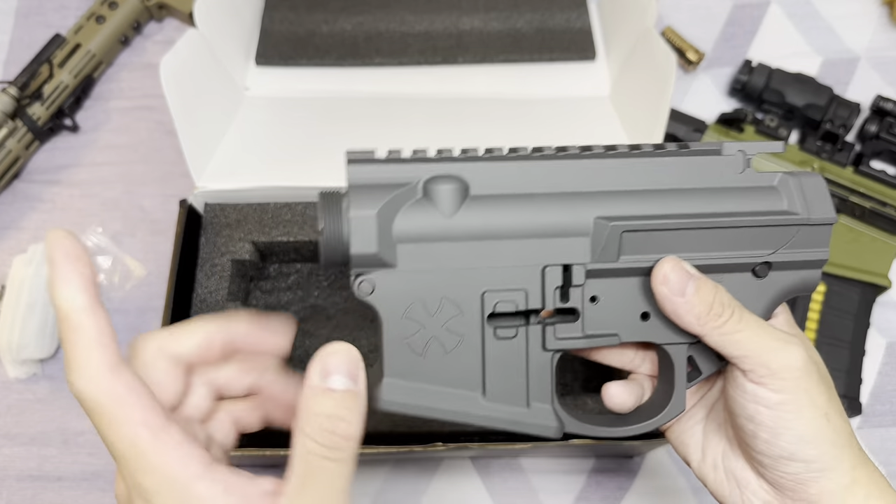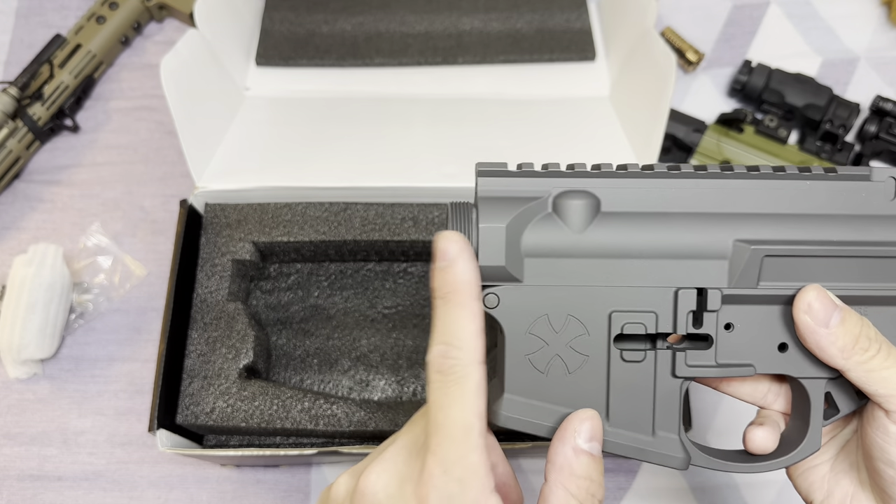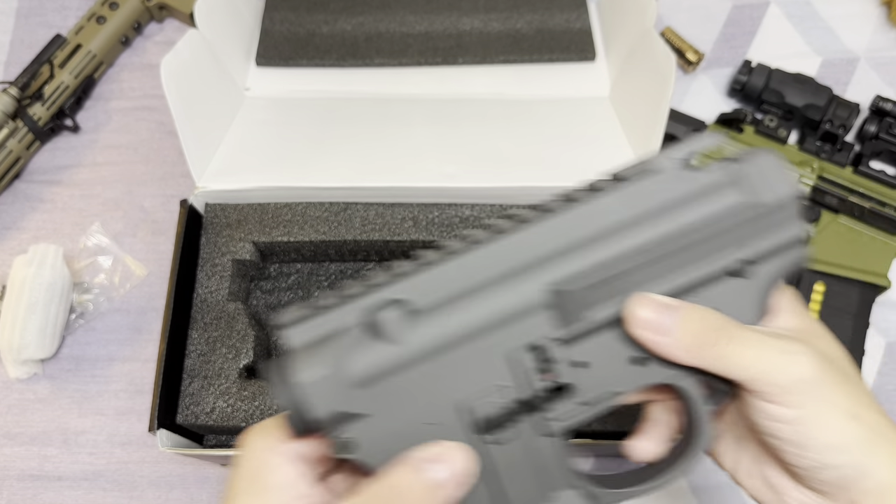One more thing — the threading is actually universal threading. So it is compatible with Marie SPAC, VFC SPAC, PDW SPAC, or even ReuSteel SPAC, if I remember correctly.